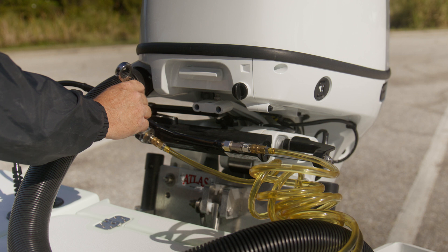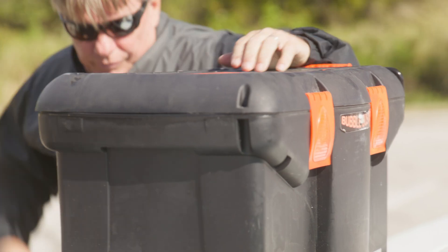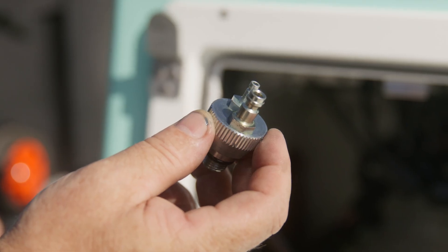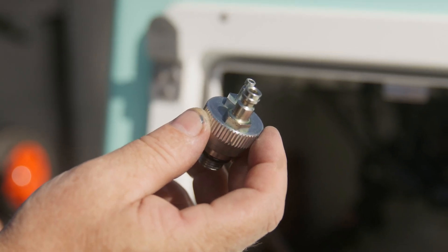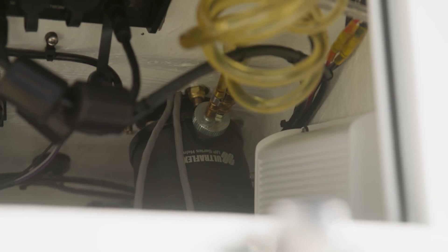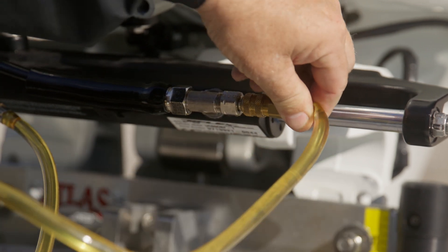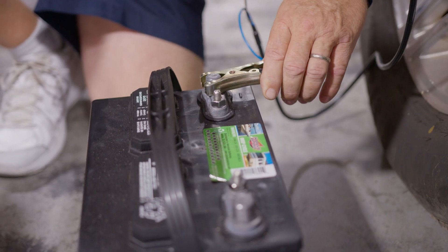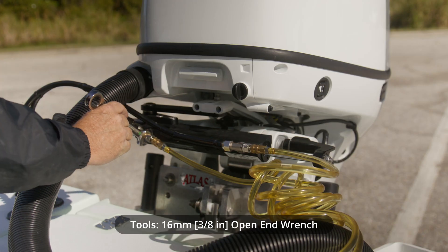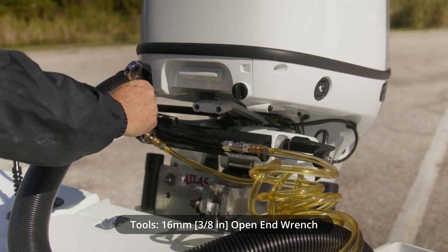The bleeding procedure is critical to ensure proper operation of the steering system. Today we are using the uFlex bubble buster purging device. On the helm, replace the filler cap with the double connector supplied to the purging device. Connect the supply and return line to the helm and the two bleeder lines to the bleeders on the cylinder. Next, connect the clamps to the battery and check the oil level in the tank. Now unscrew the bleeders of the cylinder and make sure they are open so the flow is unobstructed.